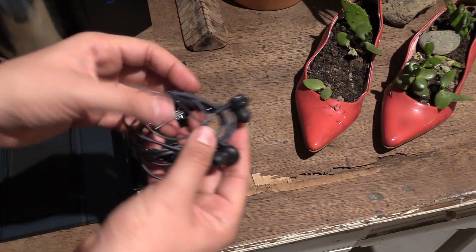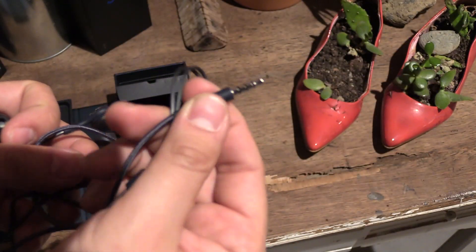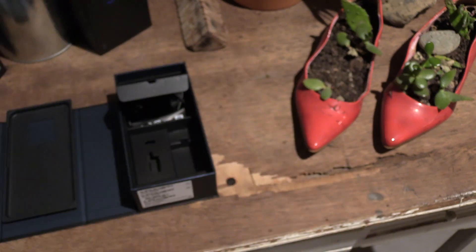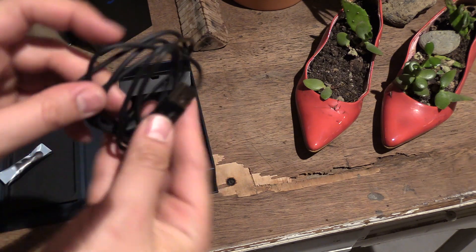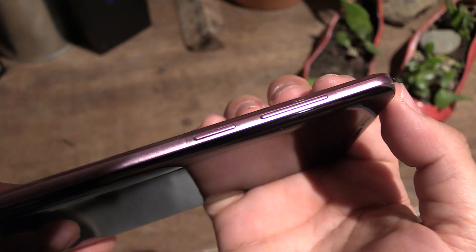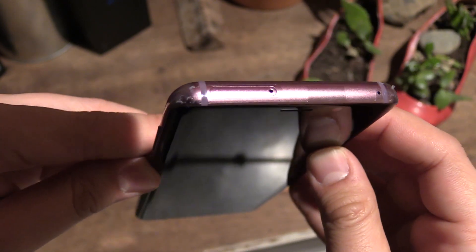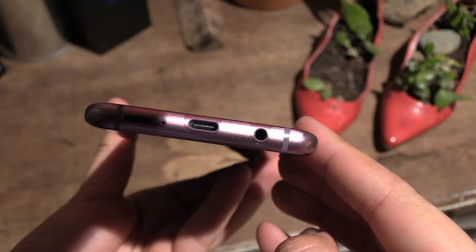We also have an AKG headset, so you can expect some pretty good sound with it. And because the S9 still has a headphone jack, it's a 3.5mm connector. Last but not least, there is also the USB Type-C cable to charge your device. On the left side of the S9 Plus, you can find the volume keys and the Bixby button. On top is the SIM card and memory slot, and at the bottom you can see the USB-C port and the headphone jack.